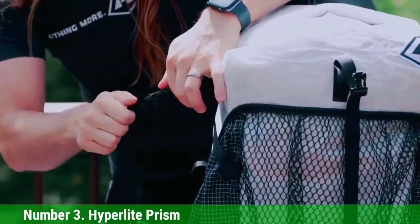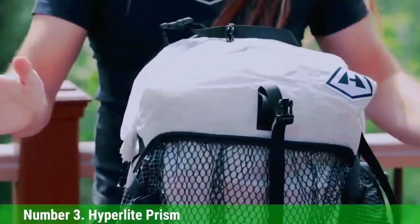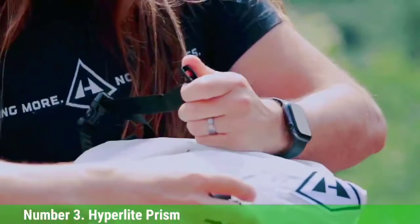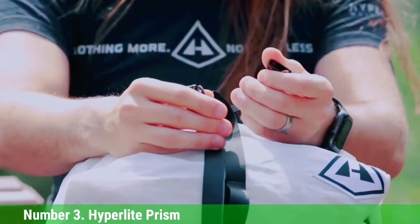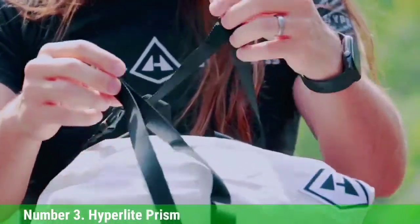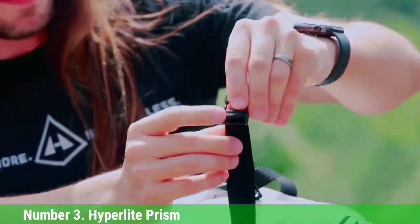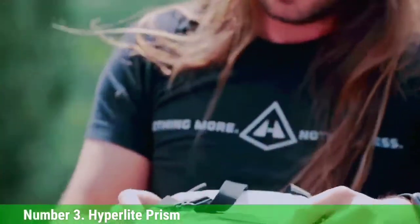The only real drawback to HMG packs is the price tag. But if you're getting out a lot in cooler alpine environments, the Prism is an excellent investment for your longevity and enjoyment. This pack is optimized for technical alpine climbing with a crampon pouch, simple side straps, a low-profile wand/picket pocket, and a removable lid. Versatile, durable, comfortable, high-performance, and kind to your body — all you need in a long-term climbing companion.